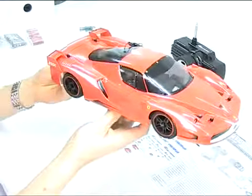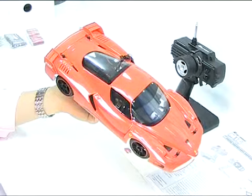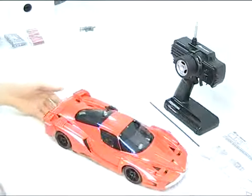That's just a quick unboxing. What I'll do is get the body off, charge the battery — which is all you need to do to get this up and running — and then do a sort of quick review to show you under the hood. So come back and join us for that. Thanks for watching.